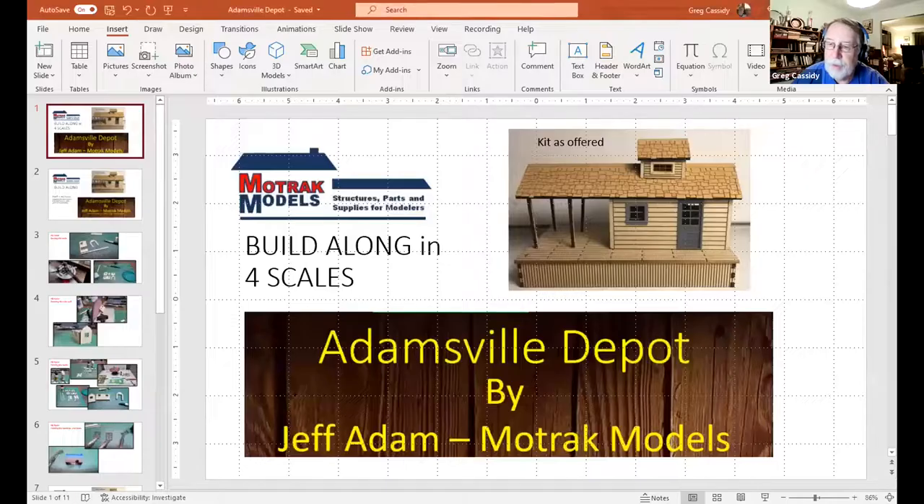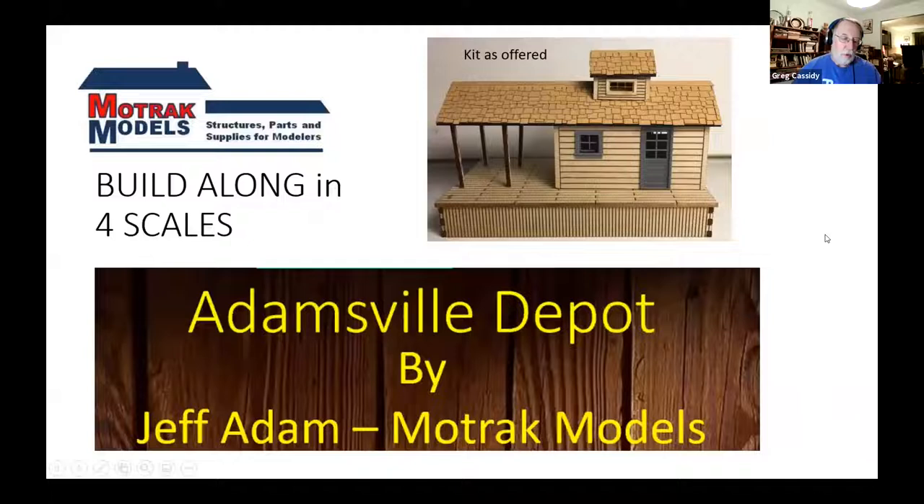Bob is building the S-scale version and Greg is building the HO version. Greg turned it over to himself and Bob. What they're doing is something they've never tried before — building a build along with the same kit in four different scales.